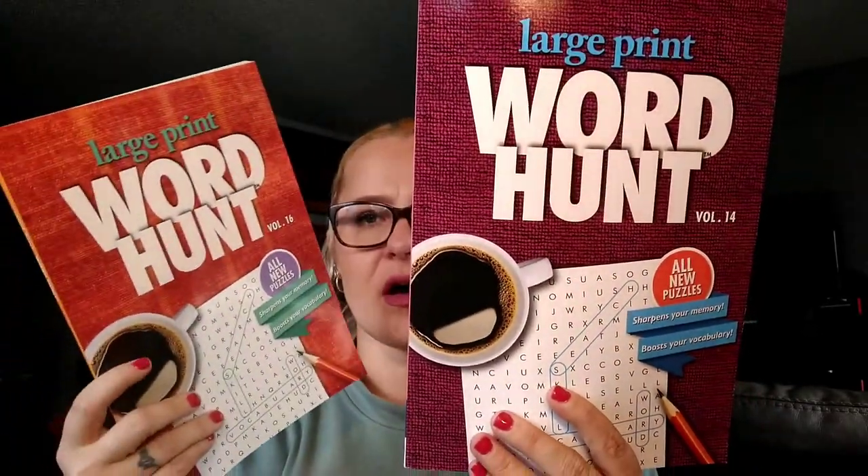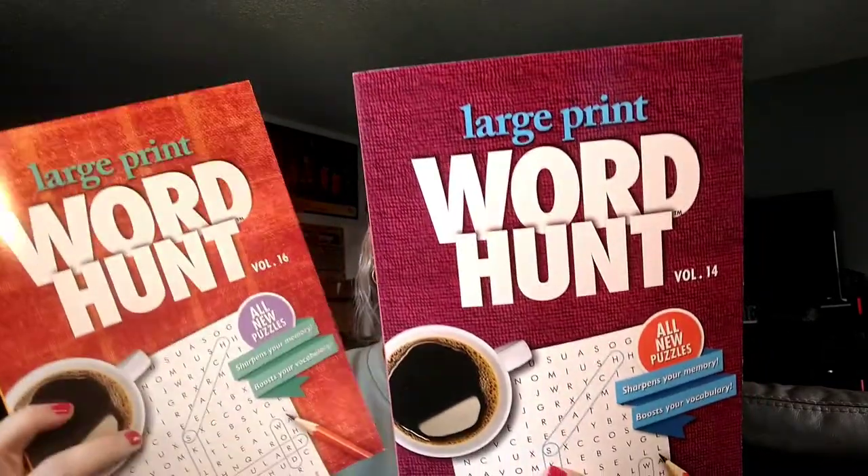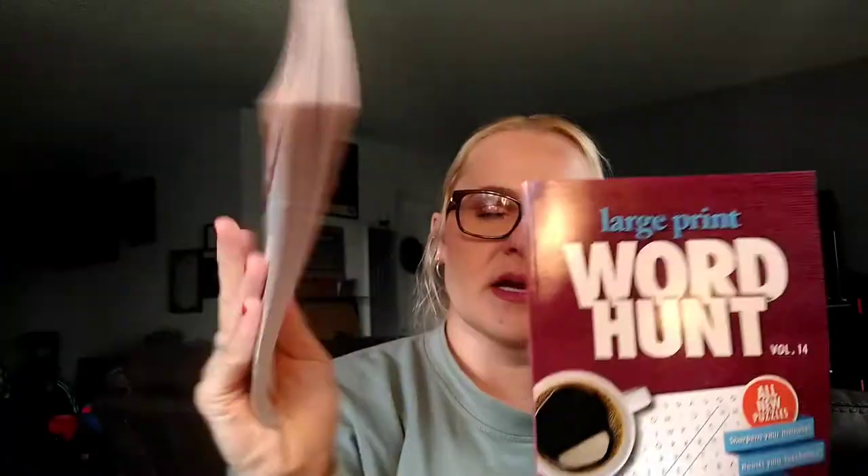I've been on the hunt for these Crafty Girl Holidays word hunt books for a long time. I love word hunt but not so much crossword, and I was specifically looking for the one with the coffee cup on it. So I picked up two. It's the coffee-themed large print word hunt with 80 puzzles. Sometimes when I like to relax and wind down at the end of the day, I'll do one of these — it still kind of stimulates my brain.